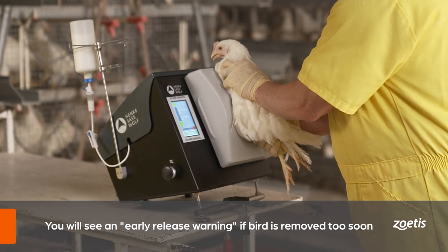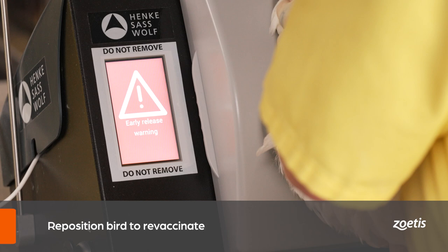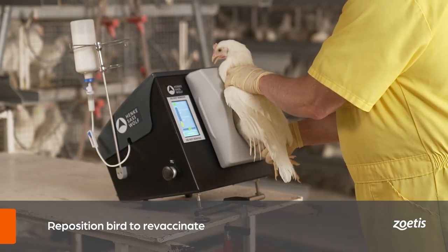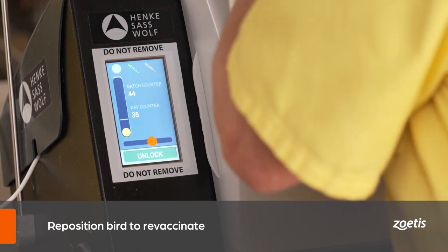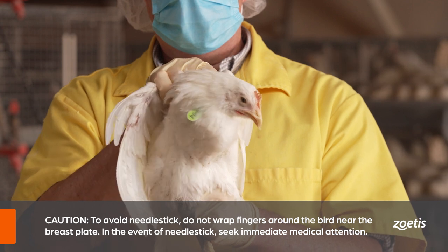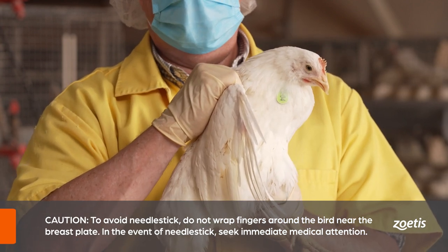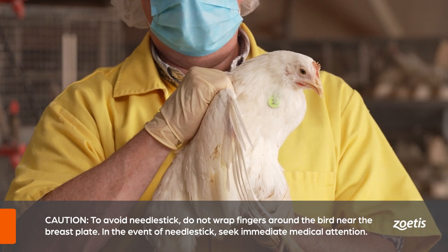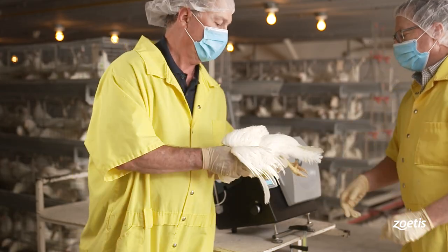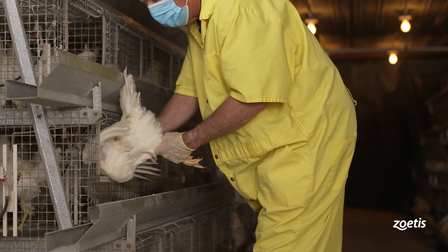If a bird is released too early, you will see an early release warning. When this happens, reposition the bird to revaccinate, since it is likely that the bird only received a partial dose. Caution: to avoid needle stick, do not wrap fingers around the bird near the breastplate. In the event of an accidental injection, please seek immediate medical attention.